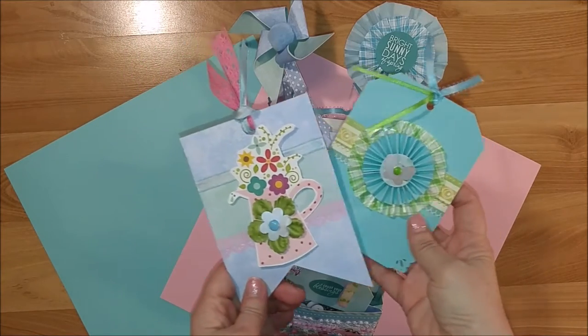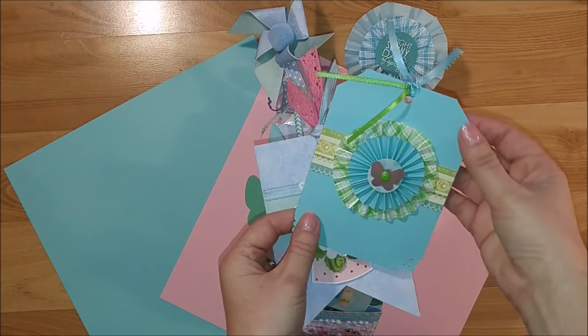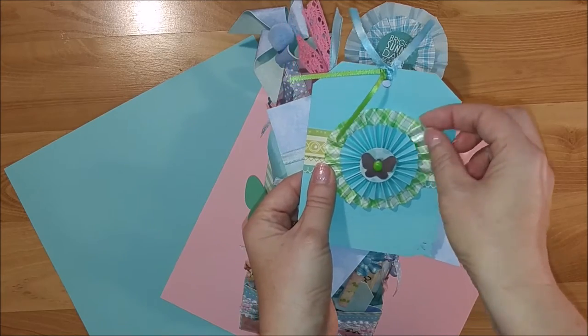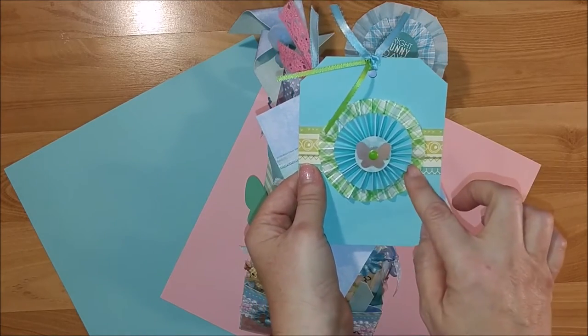To start off I made two tags. This first one I used basil cardstock — I used a scrap from my stash — and I used cupcake liners for the back of the rosette, and those were from the Daiso store.